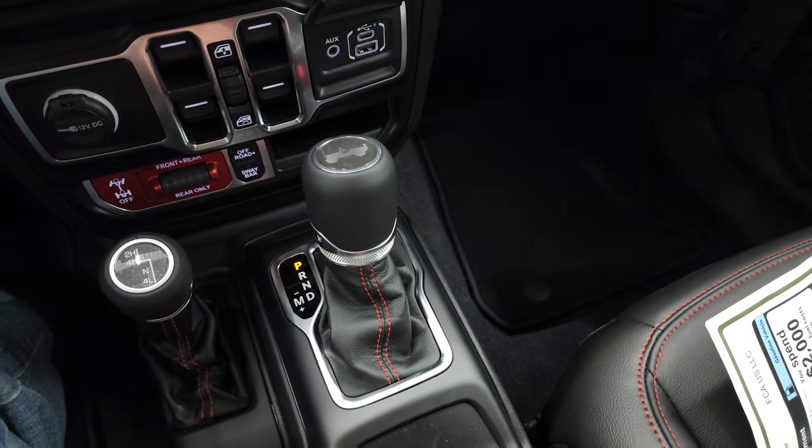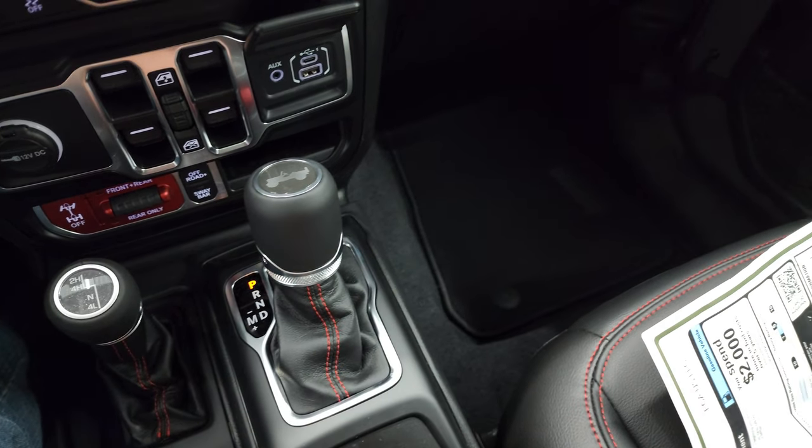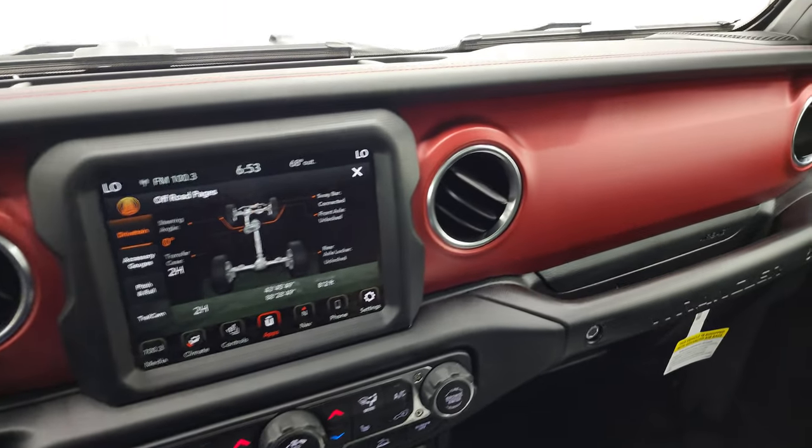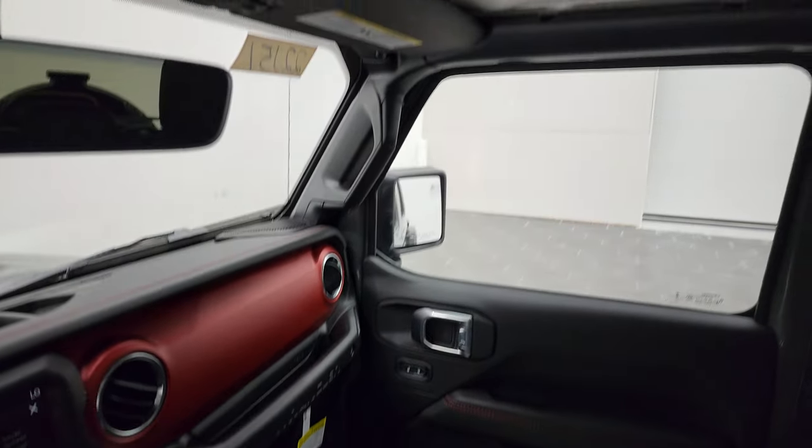Keyless entry with remote start — there's the flipper key on there, I love that. And you get the red dash trim on this one. Some people like it, some people don't. I'm indifferent — I think it looks okay.